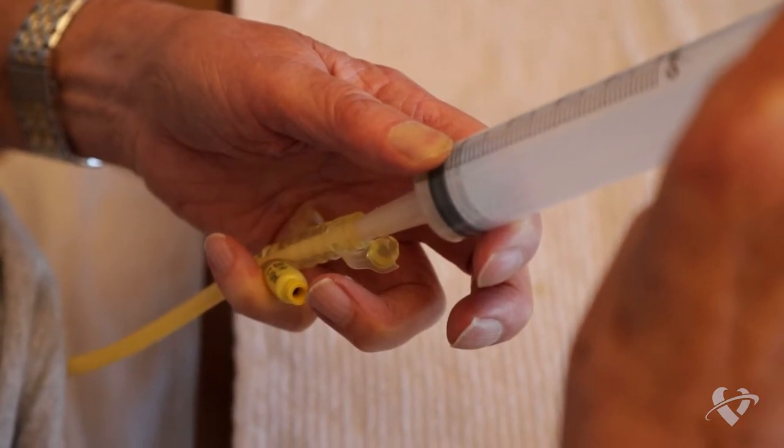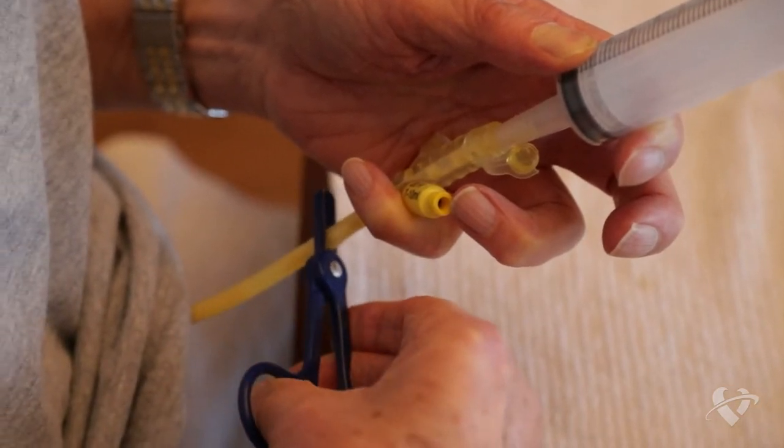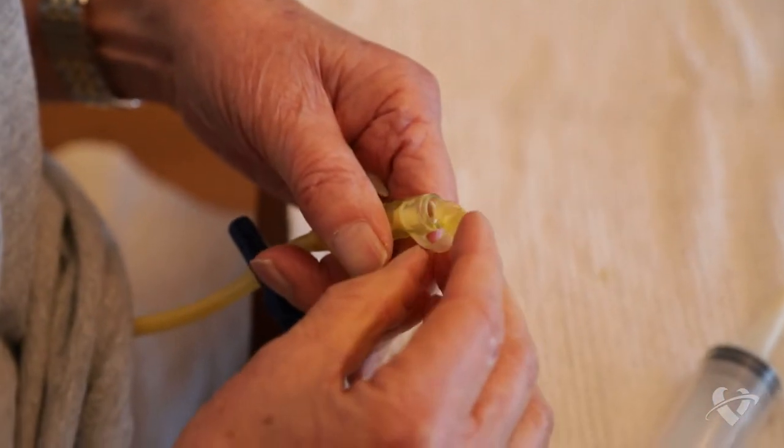Release the clamp or unpinch the g-tube before gently pressing the plunger to push the formula through. Once again, clamp or pinch your g-tube before removing the syringe and replace the cap. Repeat this process until you use all of your formula.